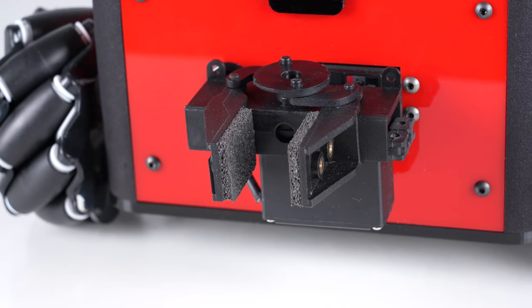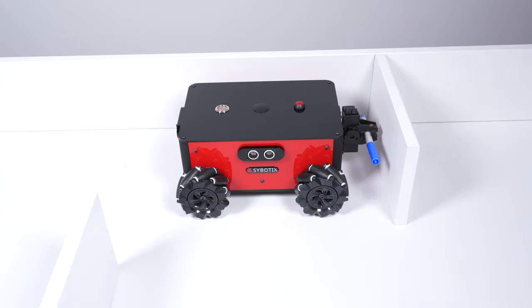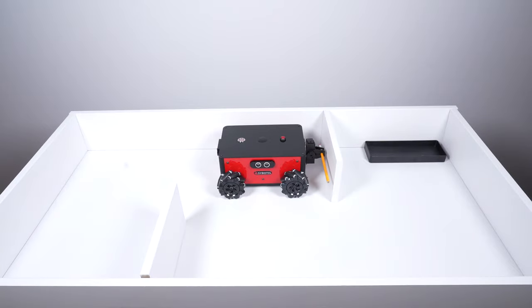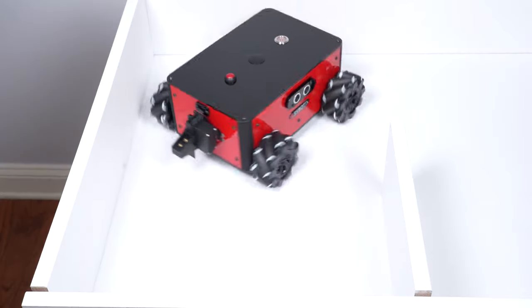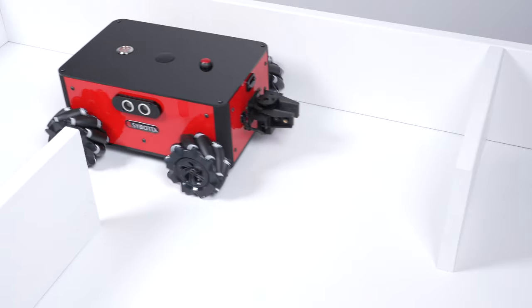The gripper arm also rotates almost 180 degrees, which is great when you want to make the robot do things like open valves or change the orientation of objects it's holding. The time of flight sensor can also be used to navigate when the robot is driving backwards.